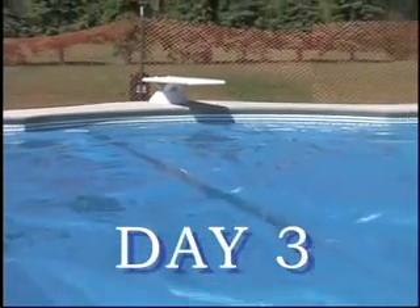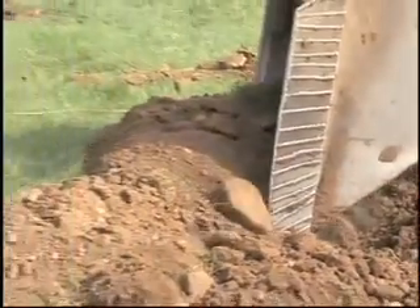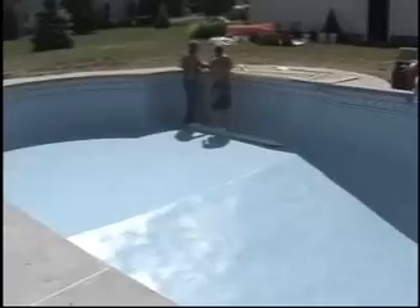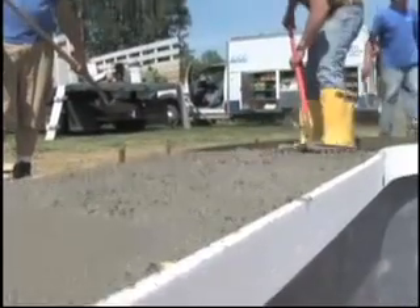Here we are at the end of the third day of building an in-ground swimming pool. We started on day one by digging the hole and setting the wall panels. Day two we poured the bond beam, poured the hard bottom, dropped the liner, and filled it with water — by the end of the day we had it backfilled. On day three today we poured the concrete around the pool.